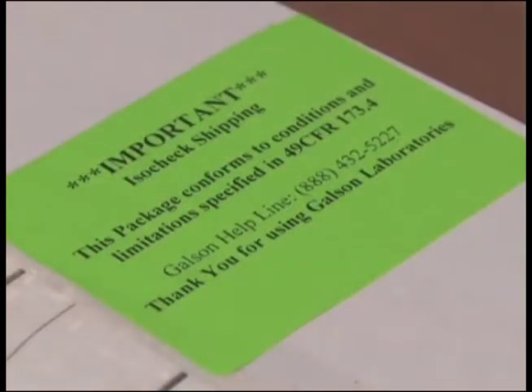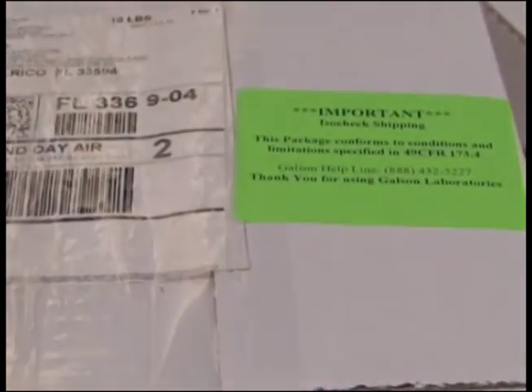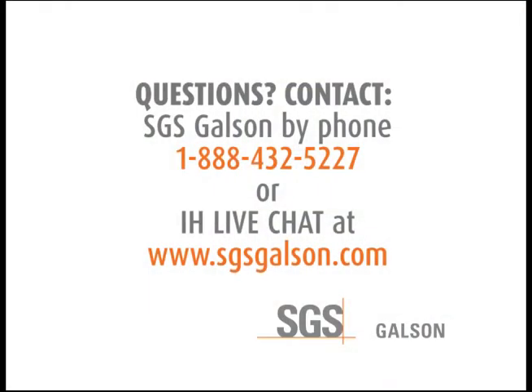To comply with DOT regulations, be sure that the label reading 'This package conforms to conditions specified in 49 CFR 173.4' is prominently placed on the very outside of the shipping box. For questions, contact SGS Galson by phone or IH Live Chat.